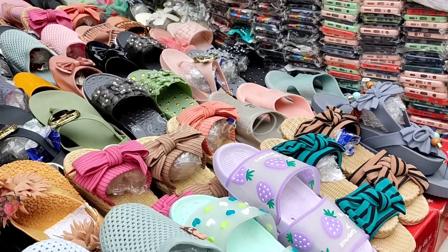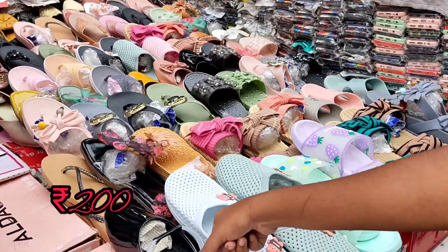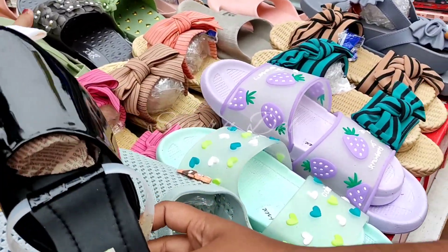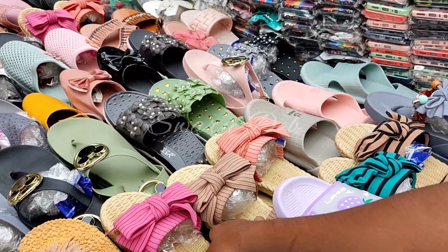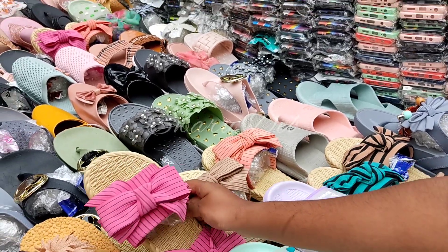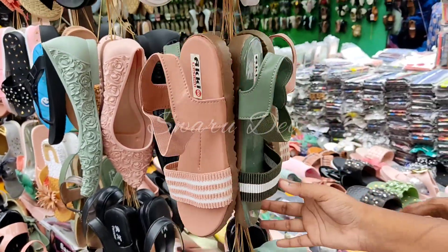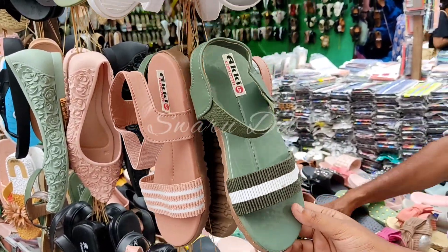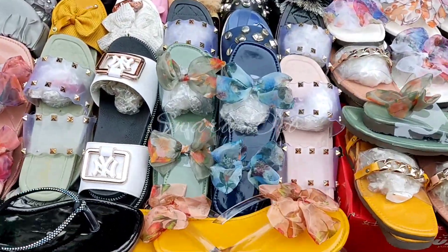Next, you can see these are rubber shoes for the rainy season — they look really good. You can wear them at 200 rupees. There are many color options and many designs available. The material is very soft, not hard at all. You can see the band detail here and the price is 200 rupees.